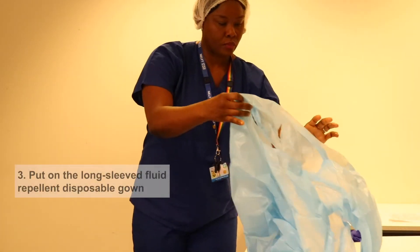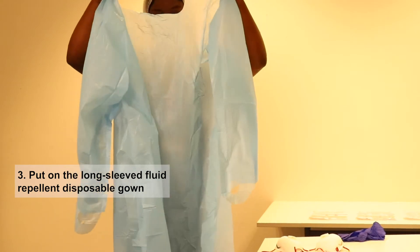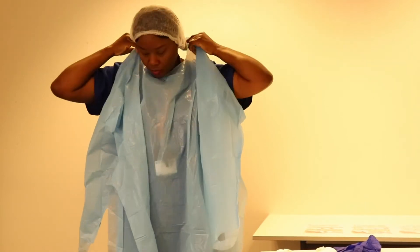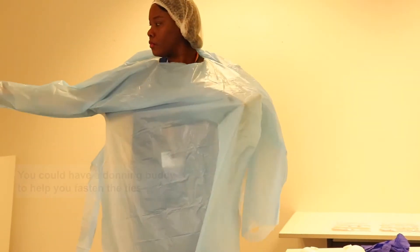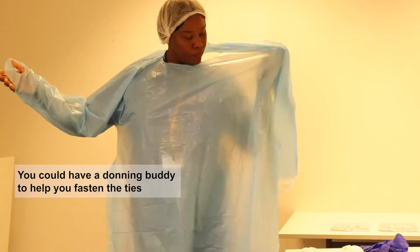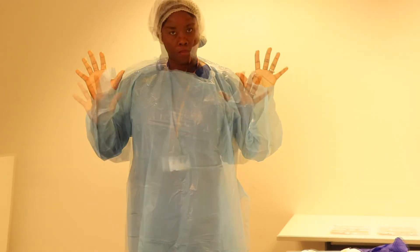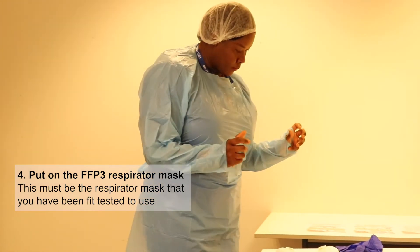Next you would put on your gown. There are several different types of gown but they're all roughly the same. This particular one goes over your head and has thumb holes for you to put your thumbs through. Someone can help you — a donning buddy can help tie it up at the back. We do have donning and doffing rooms on the wards.